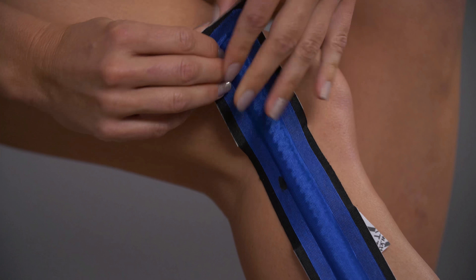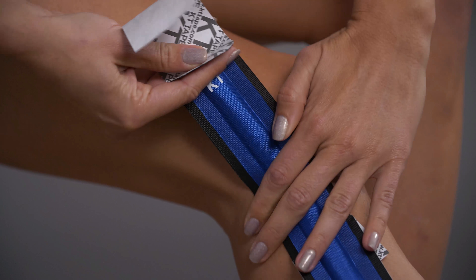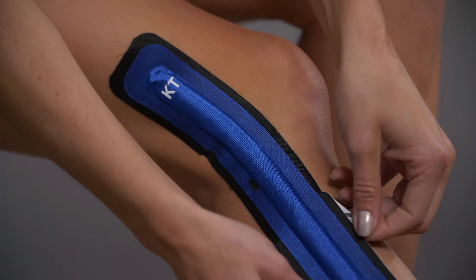Next, remove the upper half of the paper backing within an inch of the end. While holding on to the paper backing, turn and align the top half of the tape to follow the side of the thigh and apply.